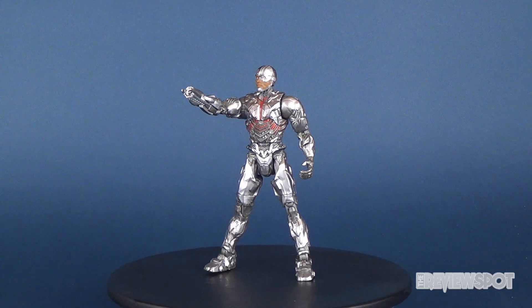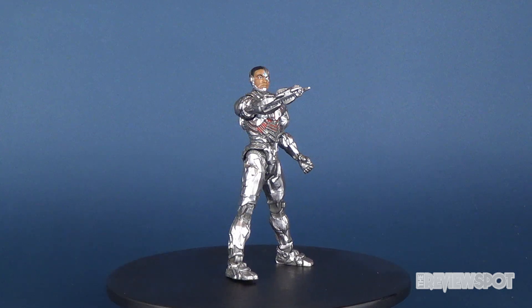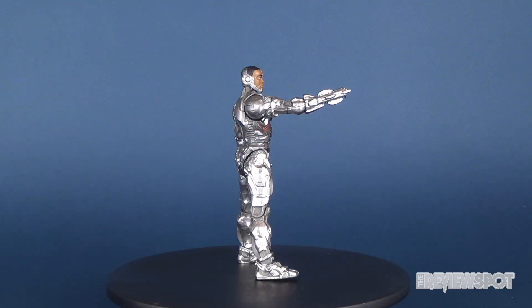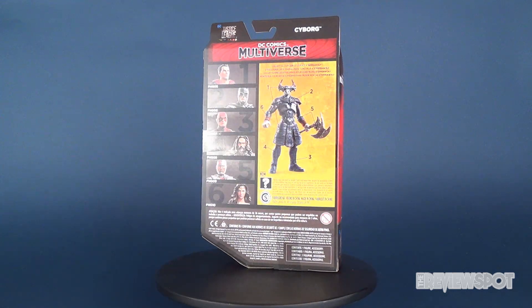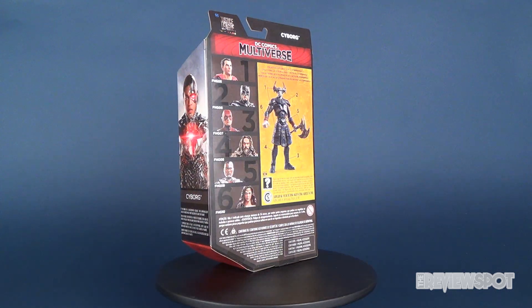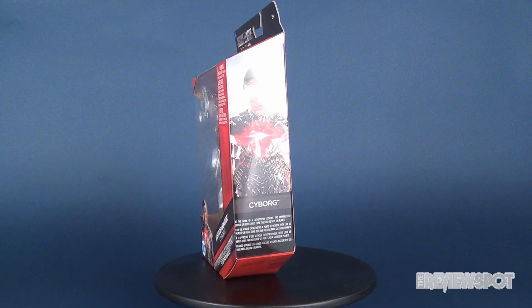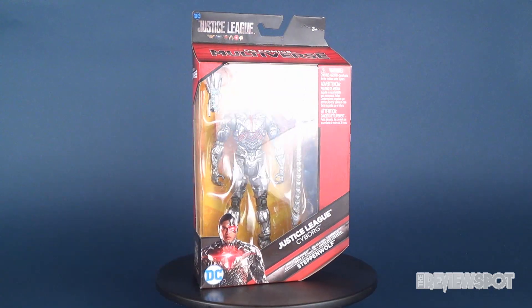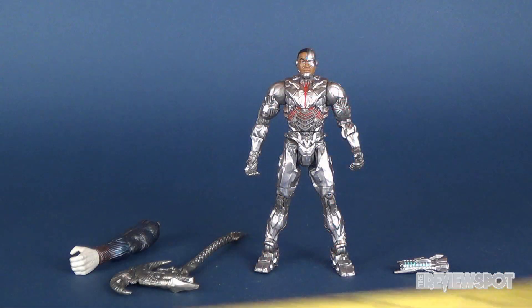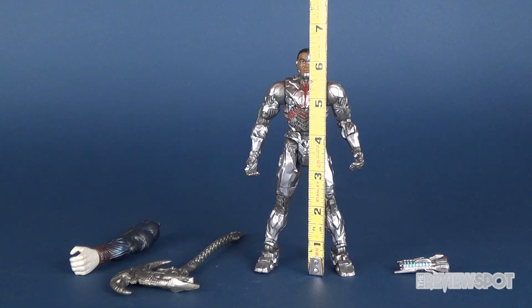Hey guys, in this video we're going to be having a look at the final figure from the DC Comics Multiverse Justice League line, as we have a look at the robotic Cyborg. Cyborg stands close to six and three-quarters of an inch tall.